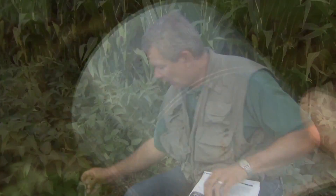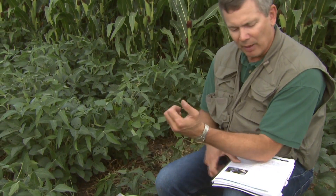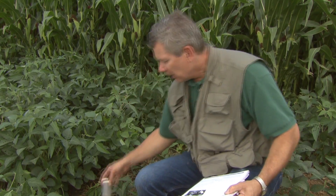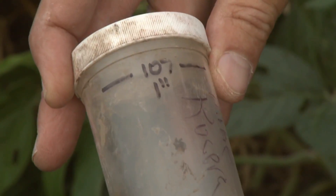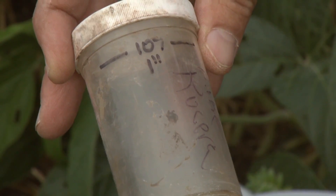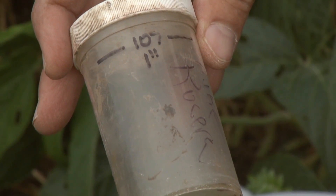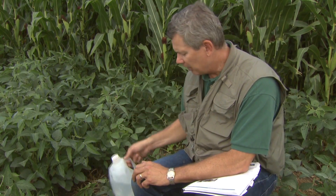We're going to want to have some plastic wrap — in this case I just have saran wrap. You can also use flour wrap from a florist shop, which may not stick quite as bad. You're going to want a plastic bottle — in this case it's 107 milliliters, which is needed for one inch of water for this three-inch diameter ring. If you have a different size ring you would need to determine that amount. Ideally you would use distilled or rain water, because salinity can make a difference on infiltration.